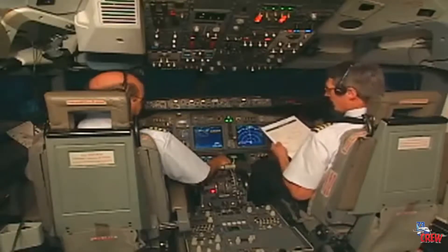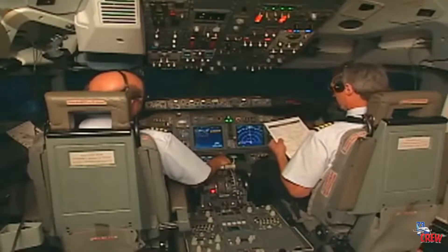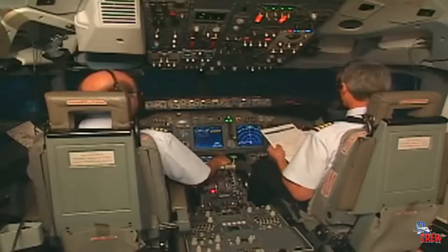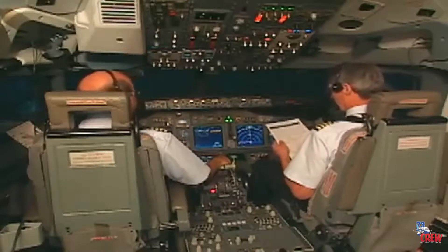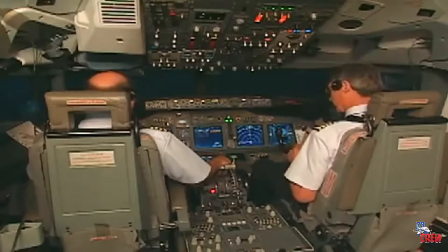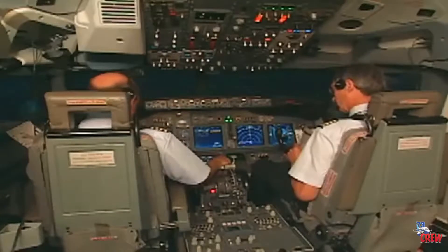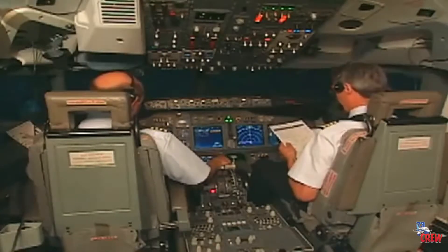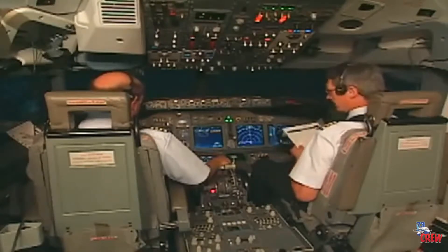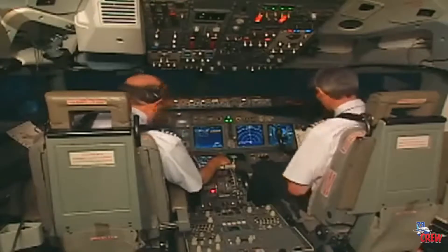Mode control panel: V2 is set at 136, heading is 130, altitude is flight level 290. Takeoff speeds: V1 is 129, VR is 131, V2 is 136. CDU preflight is completed. Trim is 6.7 units, 0, and 0.